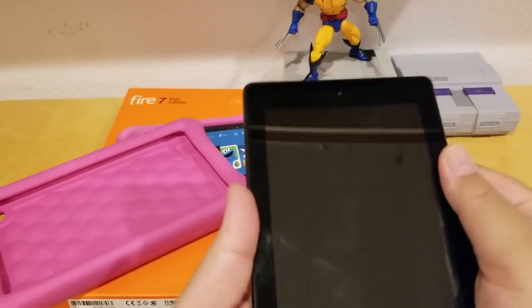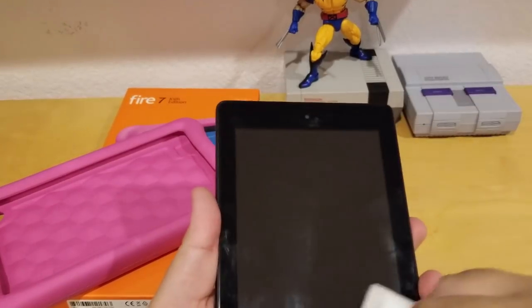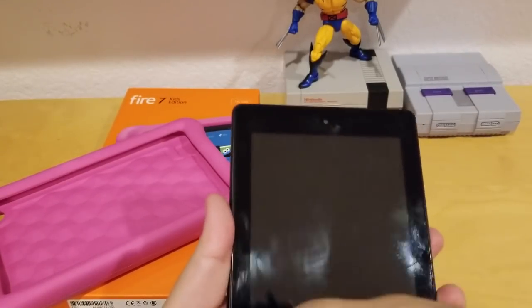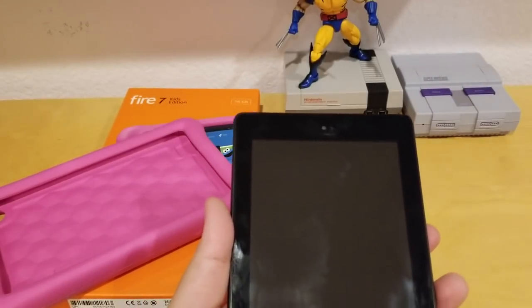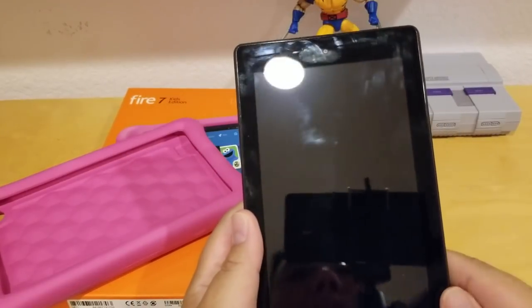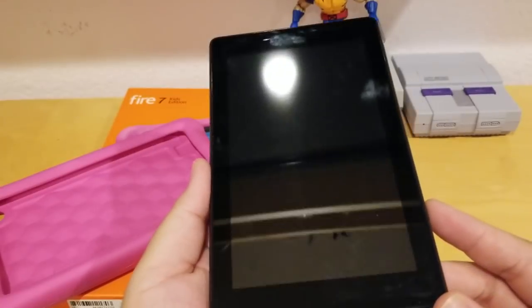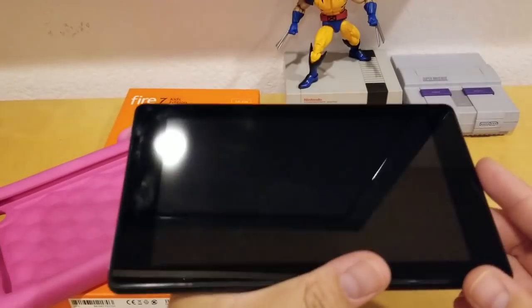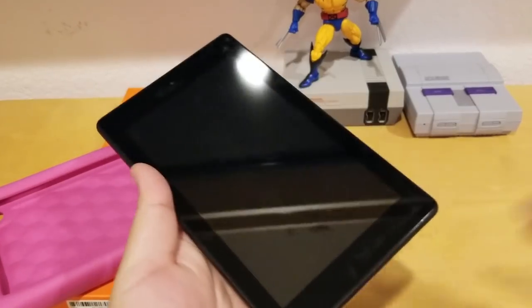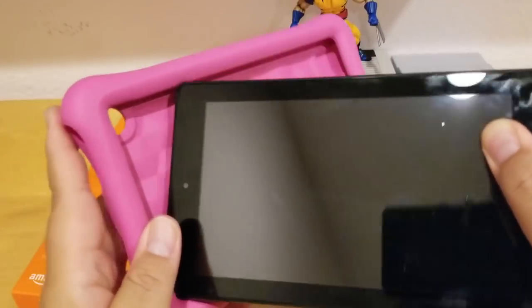The camera is about 720p — it's not that great, but it'll do the job. If you want to video record yourself or take selfies, this is the camera. What I noticed is this thing is prone to fingerprints because it's black and they're easy to see, so you'll have to clean your tablet often. I'm going to flip it back into the case — I think it looks nicer with the case.